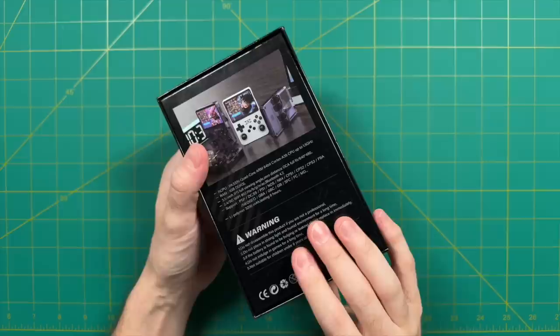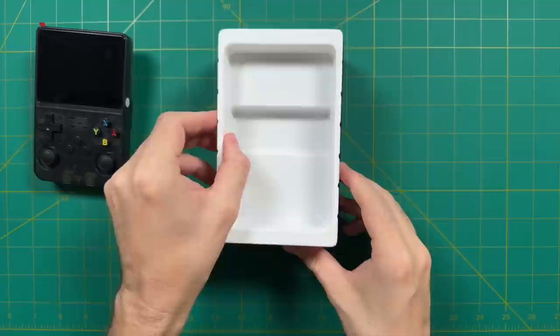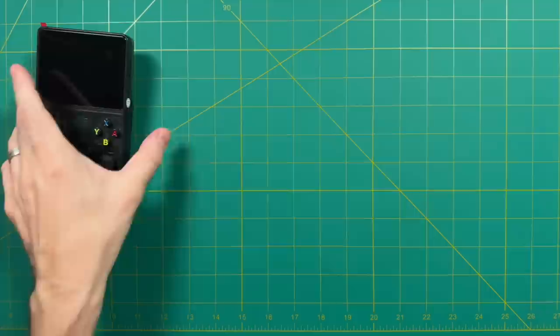Let's start with the unboxing. The box here is actually pretty well designed. It comes in three different colors — solid white, transparent black, and transparent purple. I got the transparent black one. Inside the box it's very bare bones: one charging cable and a quick start manual showing you what the buttons are and what they do. Just to show you how shameless of a copy this is, even on the manual it says RGB20S — the name of a console from a completely different company. That's just crazy.